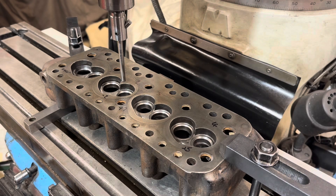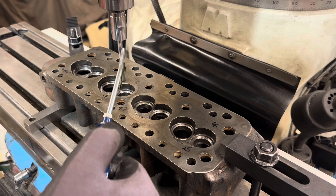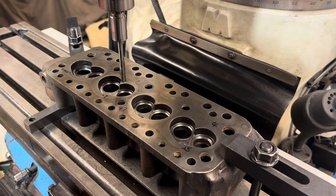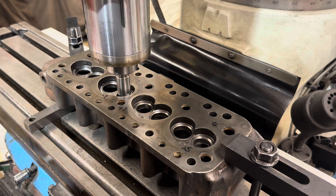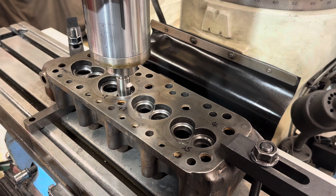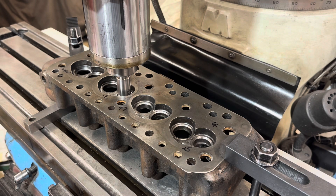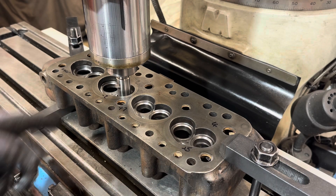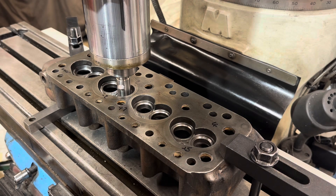We've got the cylinder head set up. What we're going to do is cut a few recesses so you can see the cutting process and how that progresses. I shall machine that on feed — the machine's feeding the quill down and cutting that valve seat to depth.